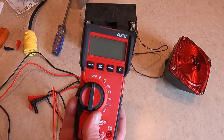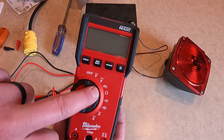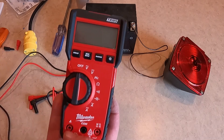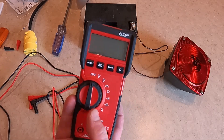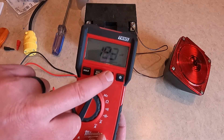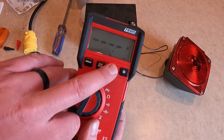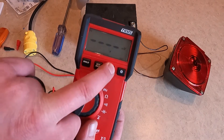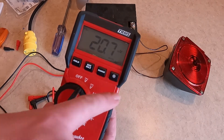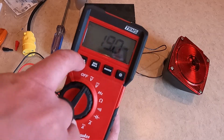Here we're going to be looking at the Milwaukee 2216-20 digital multimeter. It measures volts, resistance, amps, but you also get Hertz and capacitance. Those can be useful features when you're working with a generator. This multimeter is also an auto-ranging multimeter — you can select the range for better resolution if you know generally where you're looking, or leave it on auto, which will be most of the time. This meter also has backlight, min-max function, and hold.